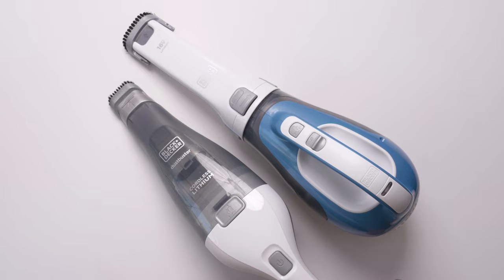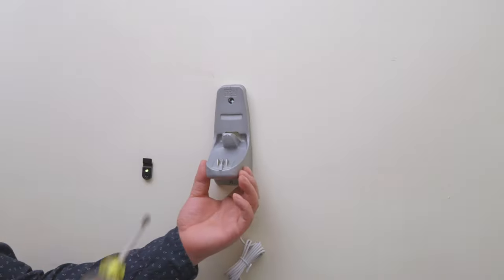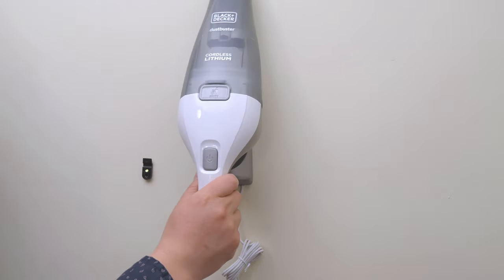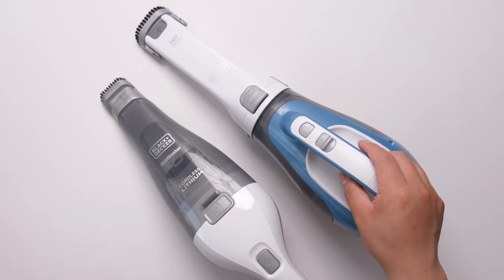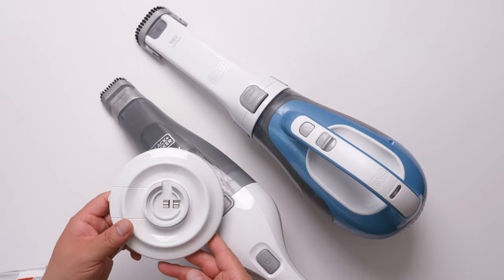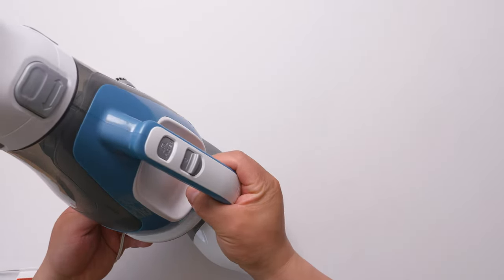Both of them come with a charger. For the small one, the charger can be mounted onto the wall, so I put it on the wall — it's very convenient. For the bigger one, the charger is a plate, so you just place it on like this.